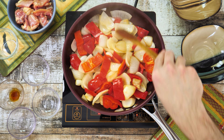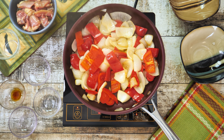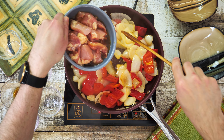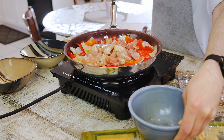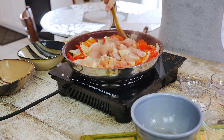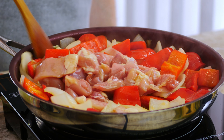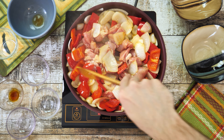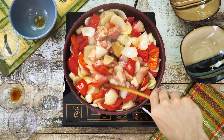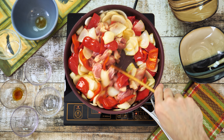When the bell peppers begin to sweat and start to get soft let's add the chicken with its marinade to the pan. Give it a good mix and as a final ingredient to bring the whole dish together let's add about one to two teaspoons of balsamic vinegar.